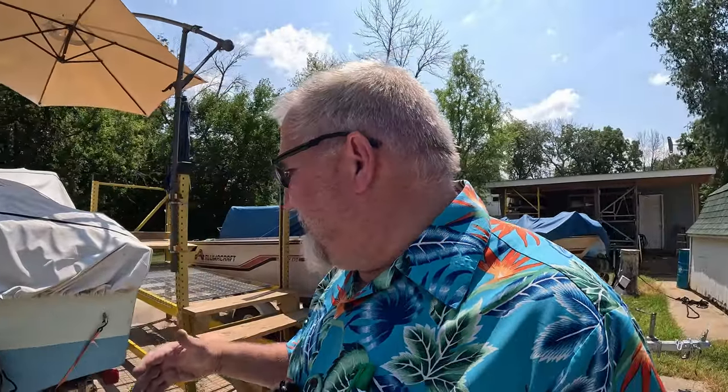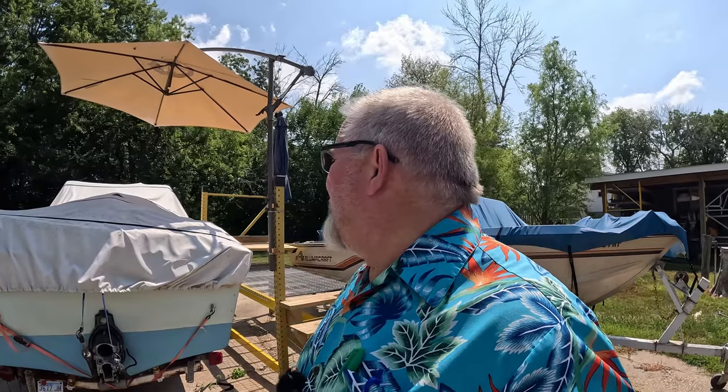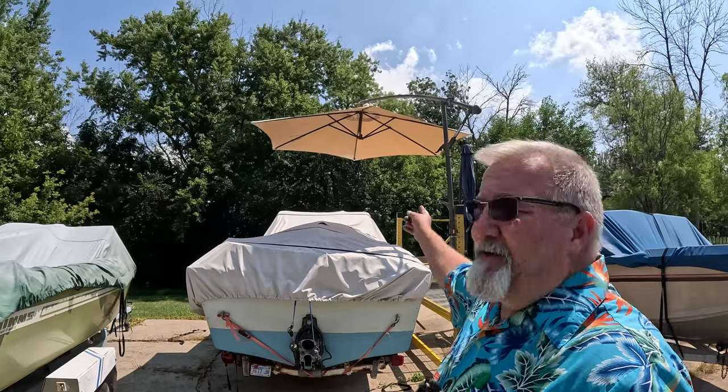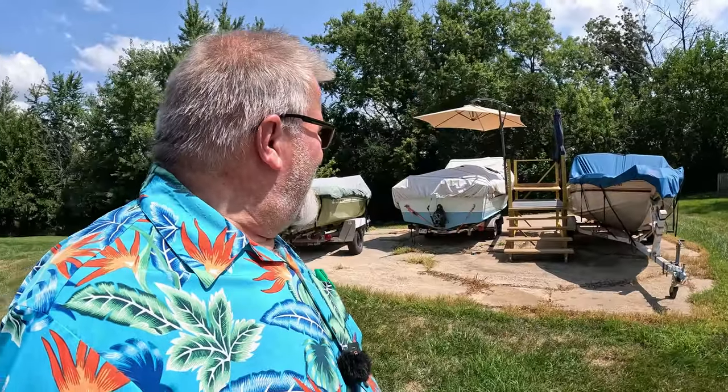What you're going to see next is something I recorded about two years ago describing how I came about this boat. Currently the engine does run — in another video after this we're going to fire it up. We're pulling some stuff off the other boat, going to fire this one up, make sure it still runs well, and move forward. The umbrella is doing a great job casting shade right where I'd be working.